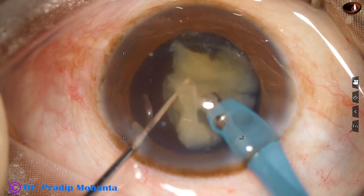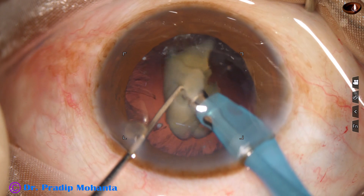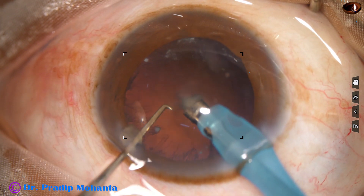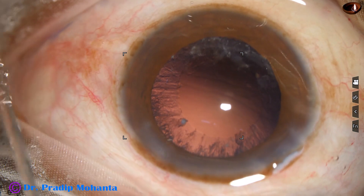Bevel down may be dangerous — you may engage the posterior capsule if there is no nuclear mass in front. So bevel sideways is a little safer. Done. The nucleus has been managed.